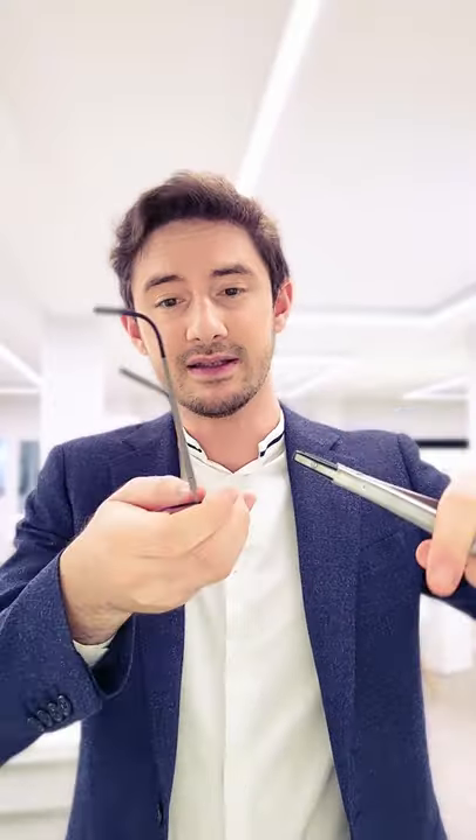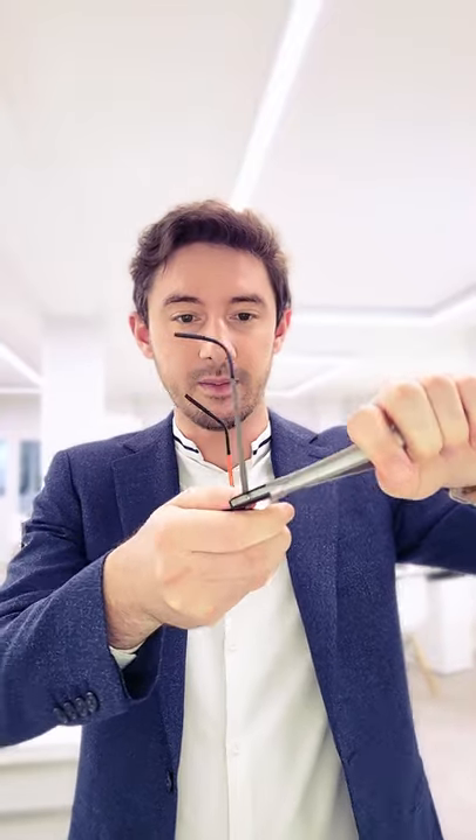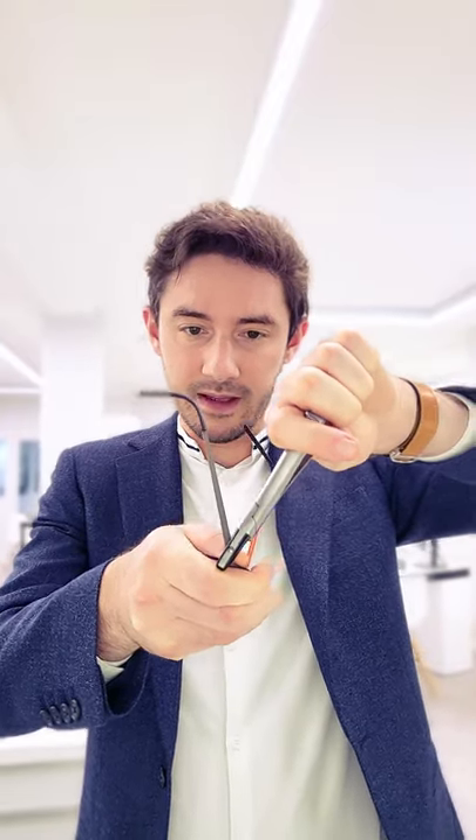Here's how we adjust your glasses to make them fit perfectly, starting with getting them straight. Now if we find that the frame is lower on one side — let's say for example it's sitting on me like this — the solution to that is to lower the arm on one side. So by bending this arm downwards, it'll now sit higher on this side than it will on here.